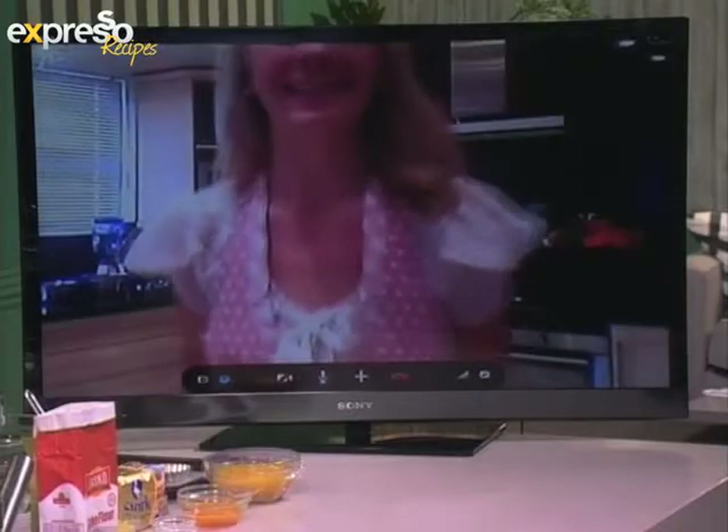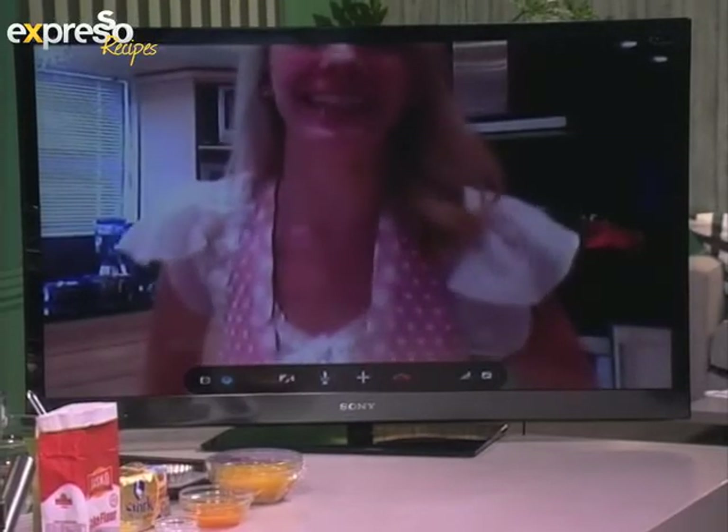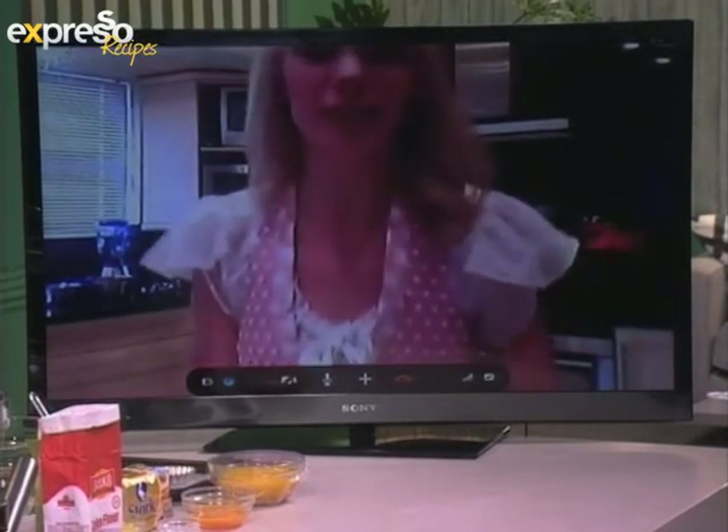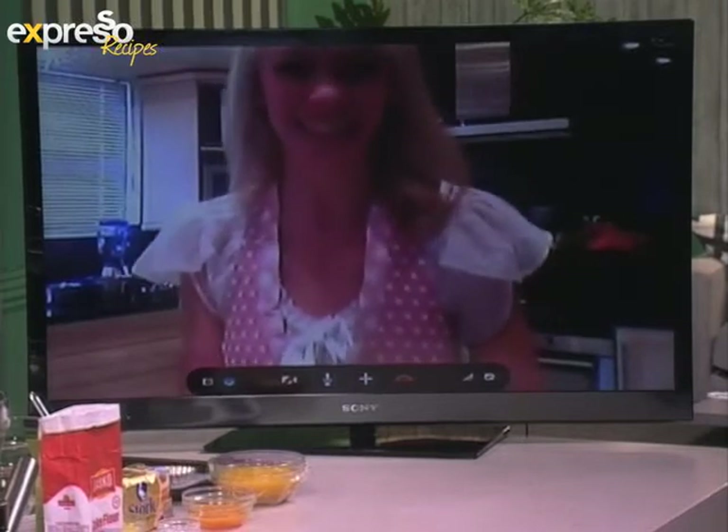Right now we have Estelle who's joining us via Skype. Hello Estelle! How are you? Very, very good. Are you ready for this live cook-along? Well, I hope so — I've got everything measured. I think it's going to go fantastically well. You're a pro, you know exactly how to do this.